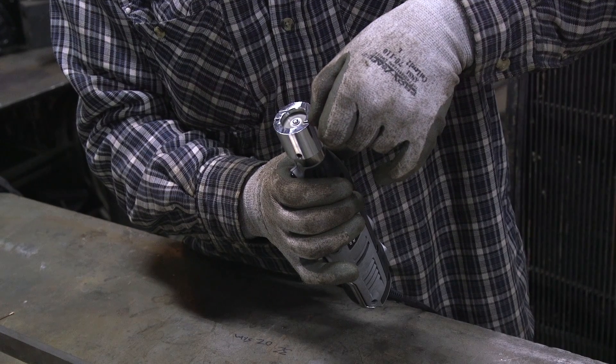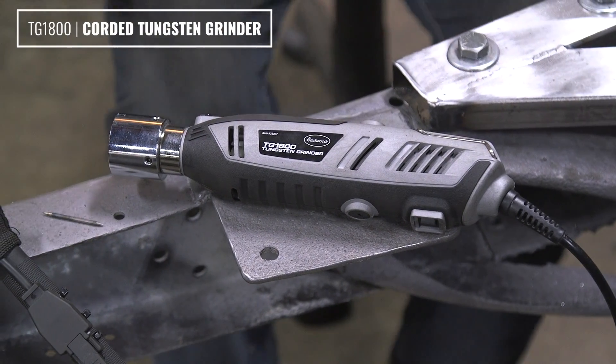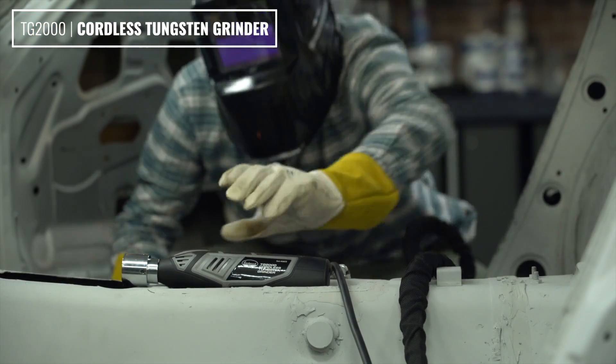We've sold a tungsten grinder for a number of years now — the original TG1800 and now the TG2000. The TG1800 is the corded version and it definitely has its place, but the TG2000 is what you need for that on-the-go functionality.